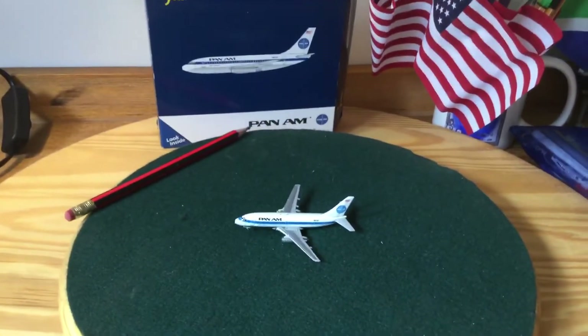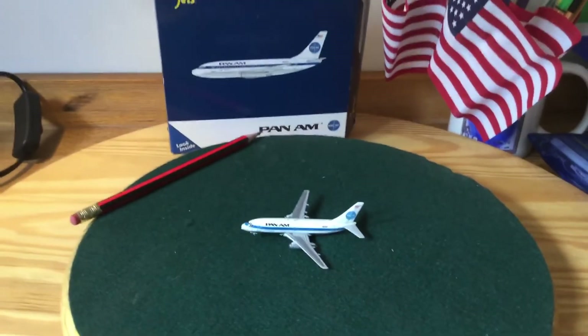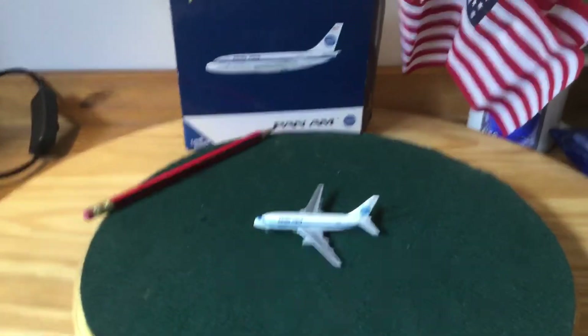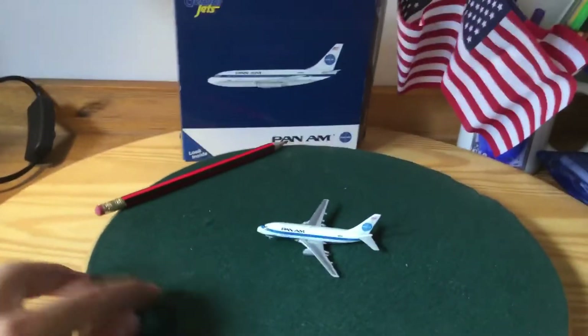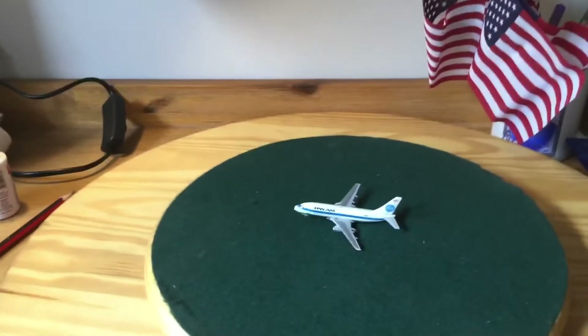Hello, bringing Pilot back with another review video — or rather a review redo video of my Pan Am 737-200. The reason for this redo is to get a bit of a better quality look at the model itself. Without further ado, let's get to it.